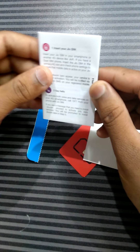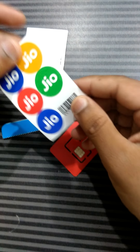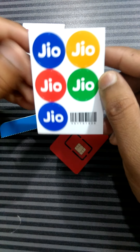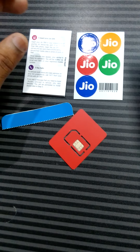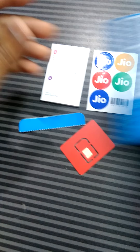This is the manual which you can read whenever you want. Keeping it aside, you can see there are some Jio stickers which you can use to personalize your mobile phone by sticking them on the back cover.